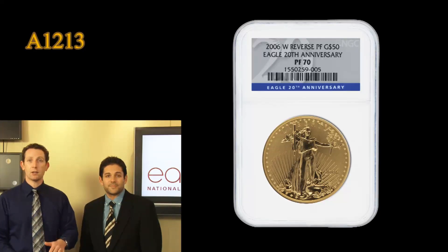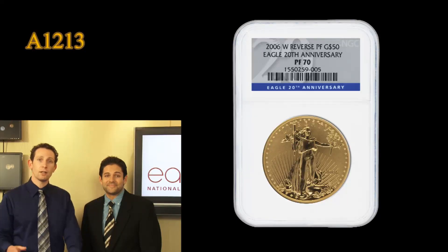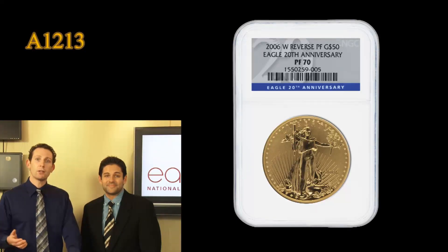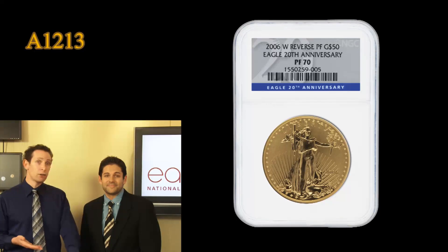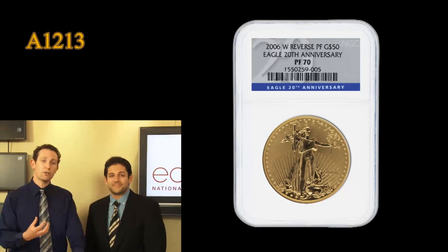And that's both on the obverse and on the reverse. So you have Lady Liberty walking out of the coin, literally just glowing, and on the reverse you see the same eagle — the father eagle — coming down, flying, and it's all just beautifully struck and just shimmering.